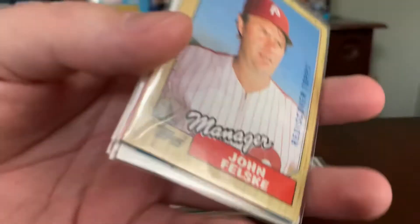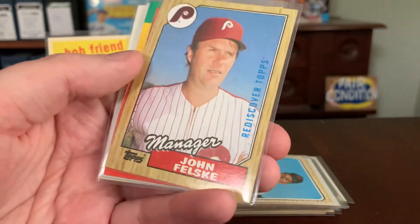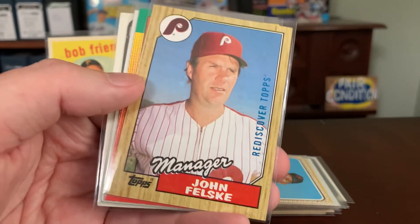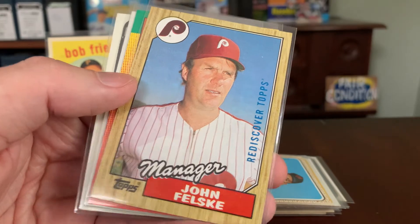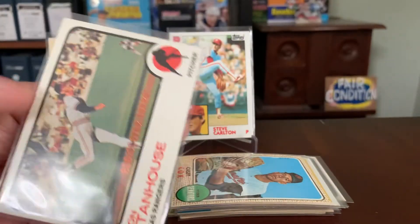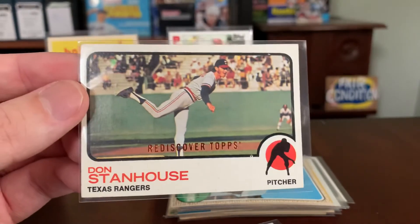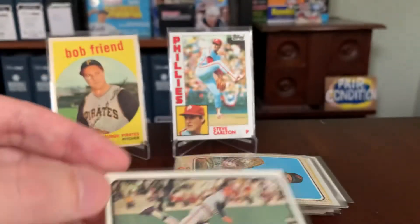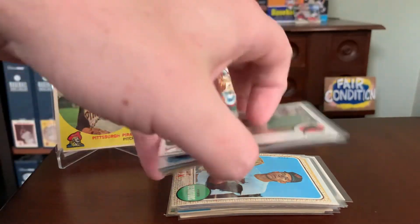One thing that confuses people about buybacks — and Topps didn't really do themselves a service here — is that a blue stamp doesn't mean the underlying card is rare. It just means there aren't a lot of John Felskys stamped blue. There are plenty of John Felskys stamped silver and bronze. So if you're a player collector, you may be able to find a card of your player with three or four different color Rediscover Topps stamps on the same original source card.